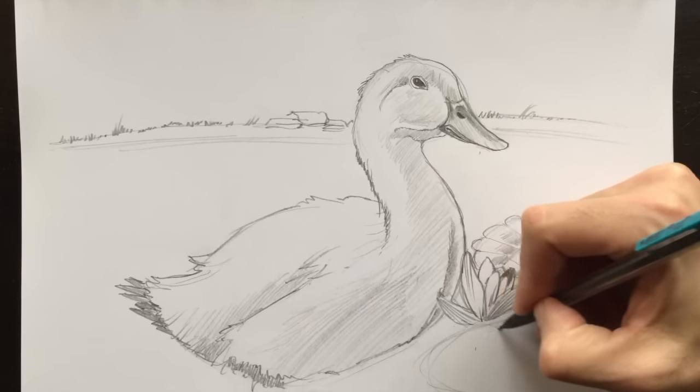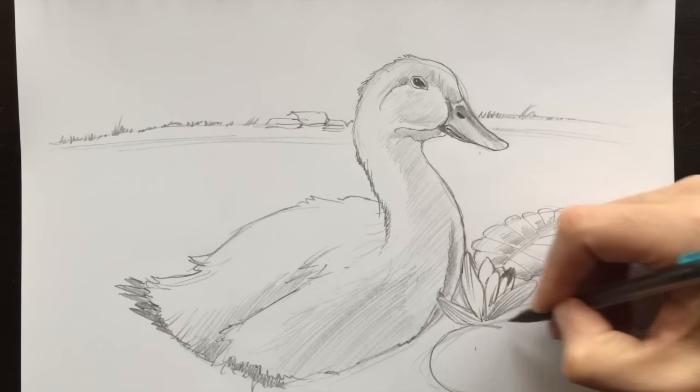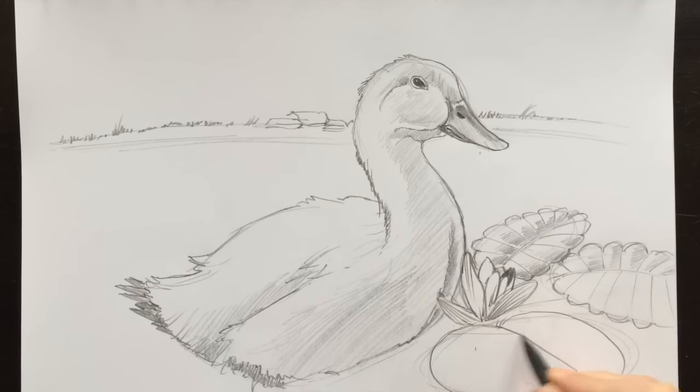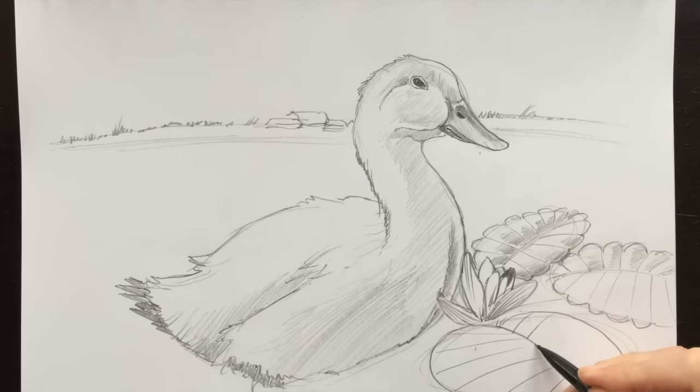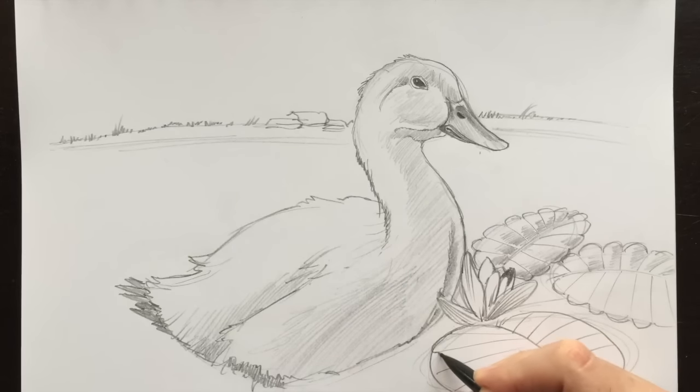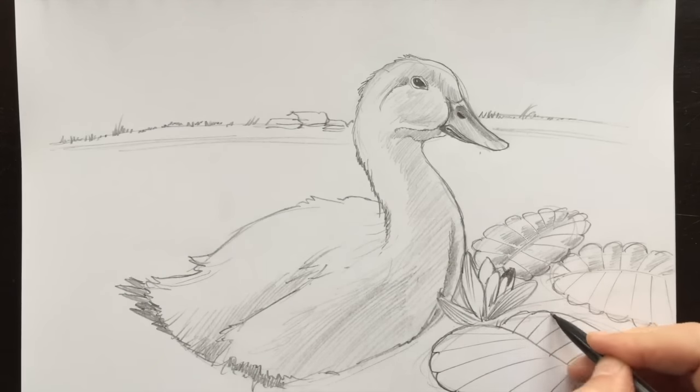Let's add more detail to this leaf here that's closest to us. There we go — line down the middle and those radiating lines all the way around. Radiating. Very simple. These are all very simple shapes, very simple lines — little curves and lines and circles.